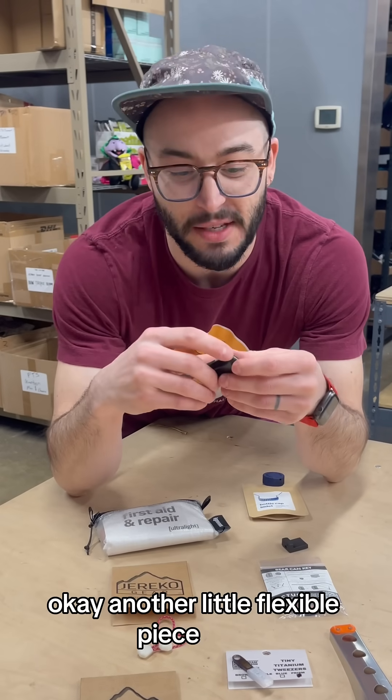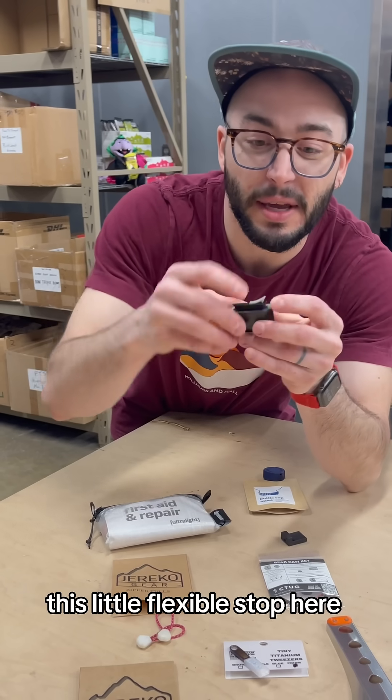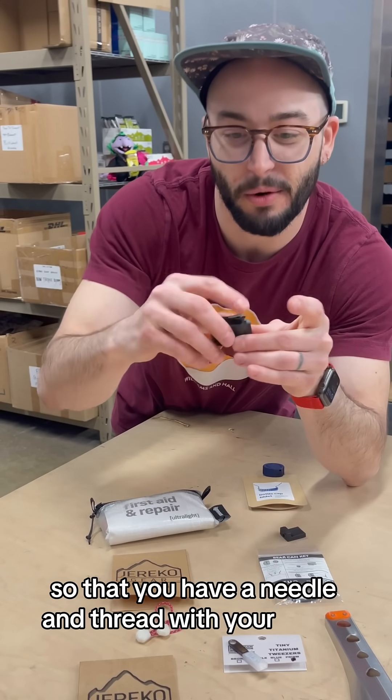Another little flexible piece here: inside of the Igneous First Aid and Repair Kit, this little flexible top ties a needle so that you have a needle and thread with your repair tape.